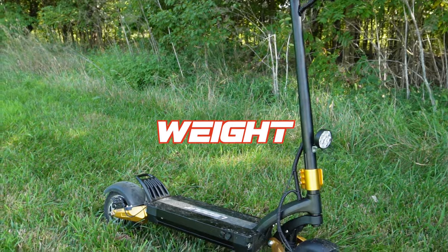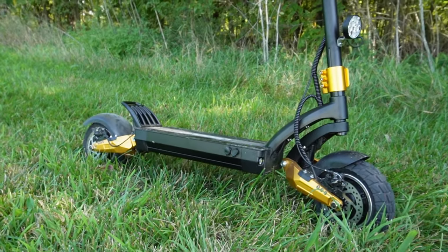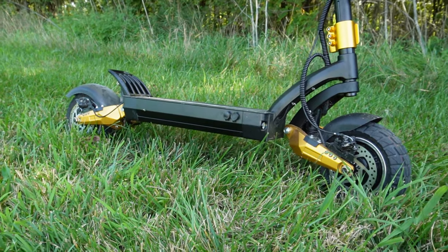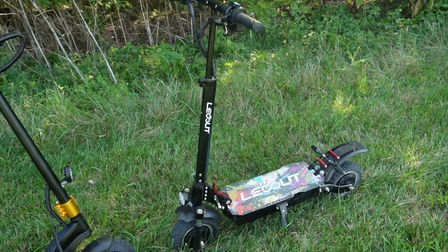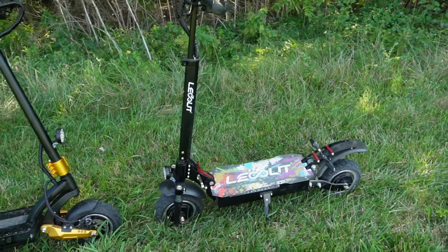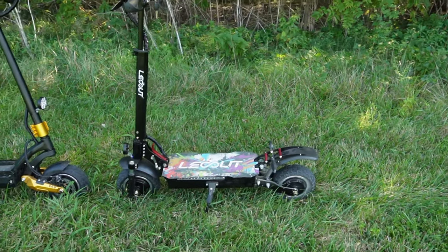Both scooters are definitely not lightweights — they weigh right around 70 pounds, which is extremely heavy, but not as heavy as some scooters get. So if you're looking for high power but not extreme weight, 70 pounds is actually considered a lighter scooter in this category for this much power.